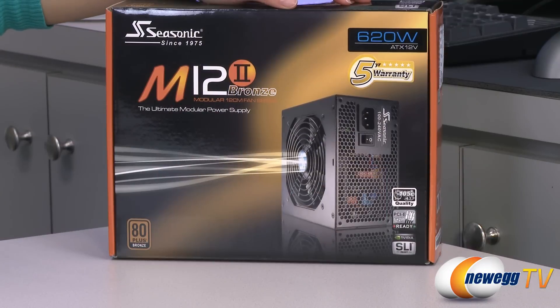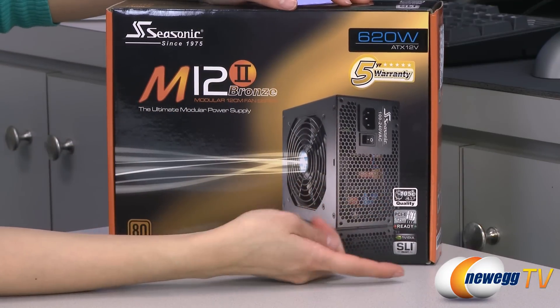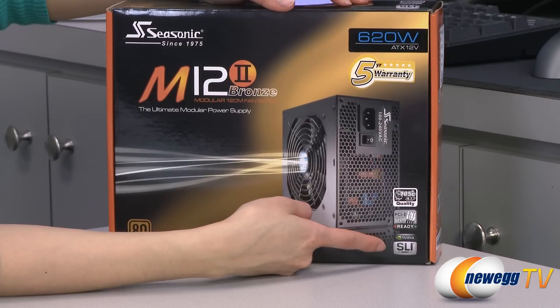A couple of things to note before getting into the box. You get a five-year warranty, and it comes with high-quality Japanese capacitors, and it is SLI and Crossfire ready.